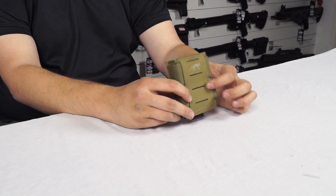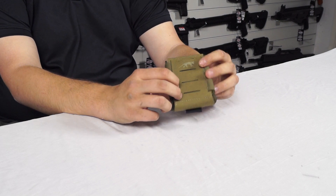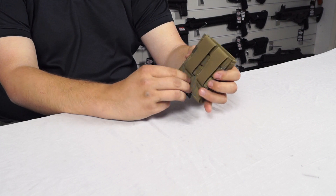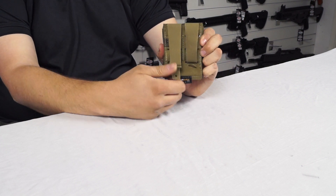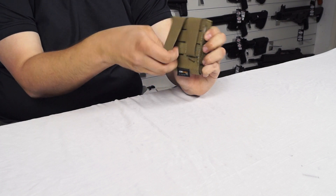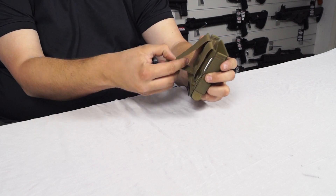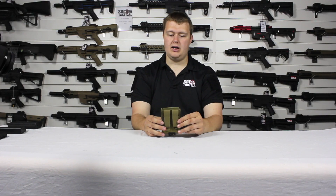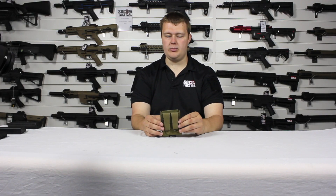On the front we've got some cuts to attach a MOLLE pouch. On the back we have our two straps for attaching to MOLLE — you pull the tab down, weave it in through the straps, and then when it's all weaved through you push it back up inside and you get a really nice strong hold. This means that it's not going to come off your MOLLE at all.